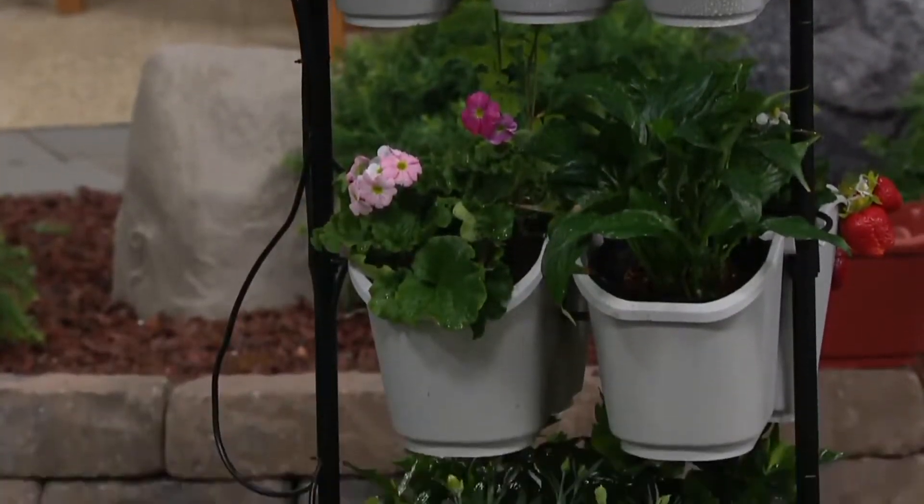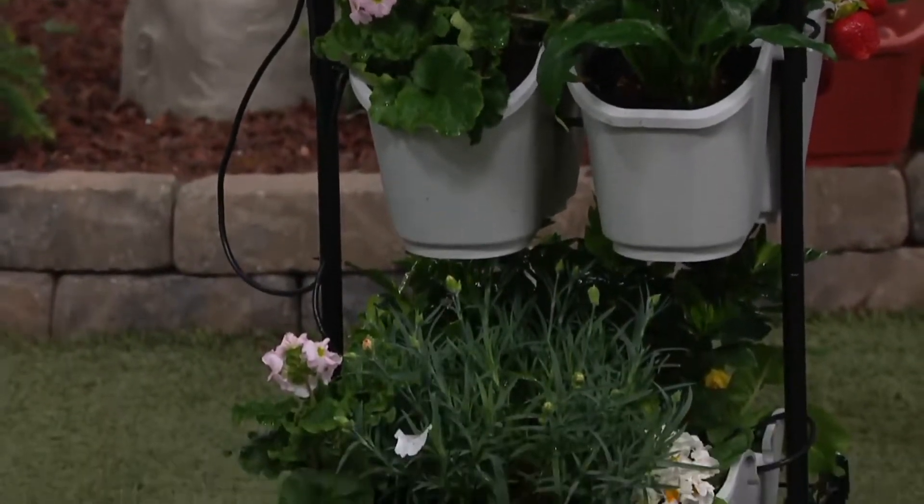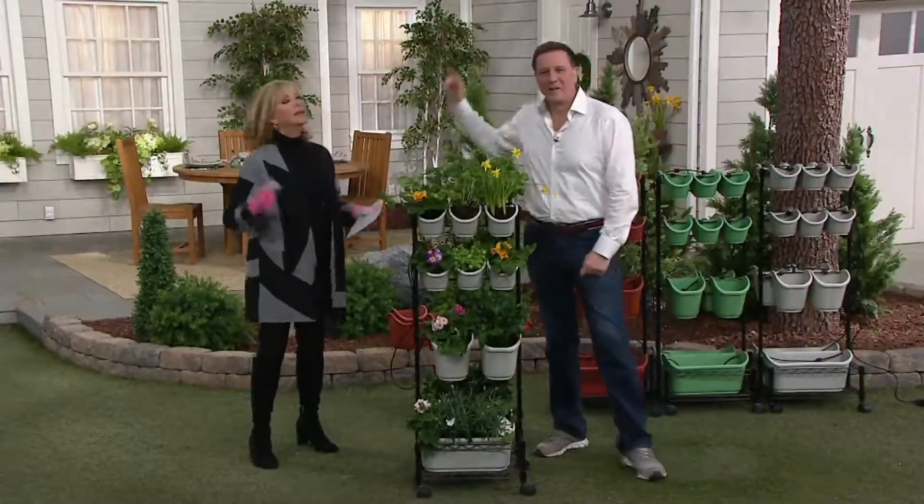There'll be three colors for you to choose from. But first, let me introduce our guest once again — Jeff Meyer is back. Jeff, every year you bring us really fabulous things, and I know that you're a passionate gardener.